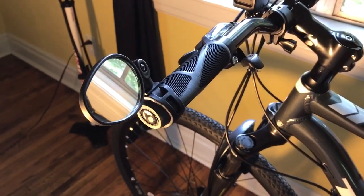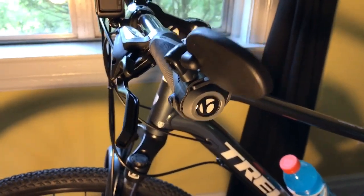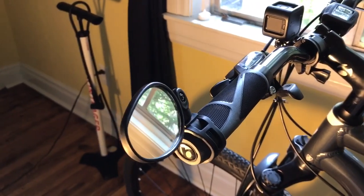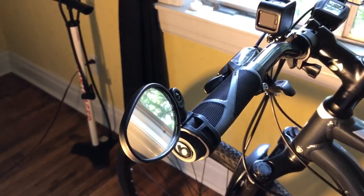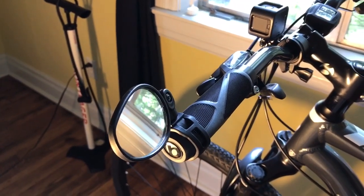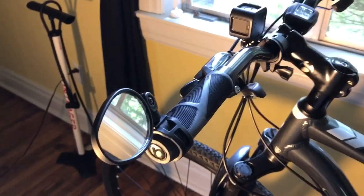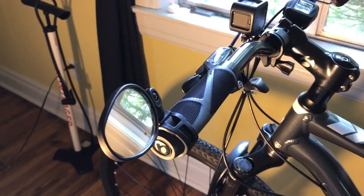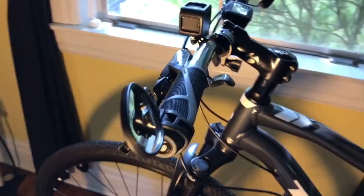This is the EEE kit bicycle mirror solution — $7.99 for two of these on eBay. It even came with a little velveteen pouch to hold them in, but pretty decent, especially for the money, and they seem to be holding up well. Now I tried to film while I was riding with these and that just didn't work out — I couldn't see anything, it was too shaky. So what I did was I pulled off to the side of the road and just gave you my view through the mirror so you can see what I see of traffic coming up from behind me.